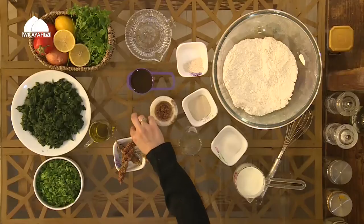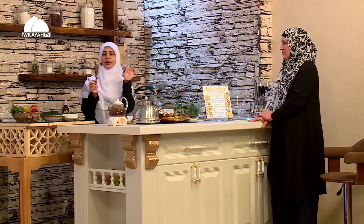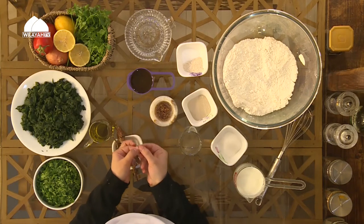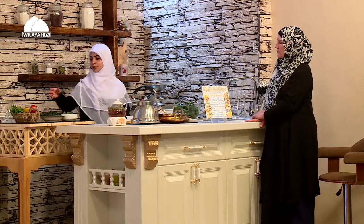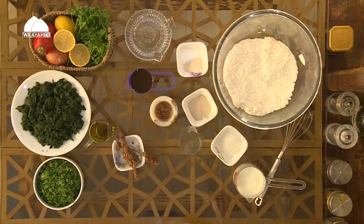One of the main ingredients for spinach fatayer is sumac. I brought this to show you — it's a very beautiful plant. These little balls are the sumac, and inside there's quite a hard seed. When you buy sumac it's already ground, so you need to make sure the seeds are removed. This fatayer is a savory one — we're using lemon juice and sumac. If you don't like acidic food, you can adapt the amount of lemon and sumac to your liking.